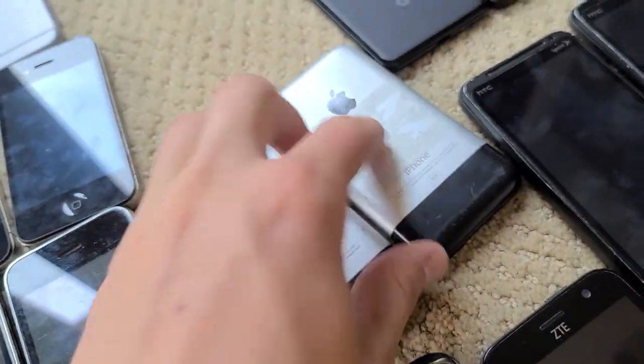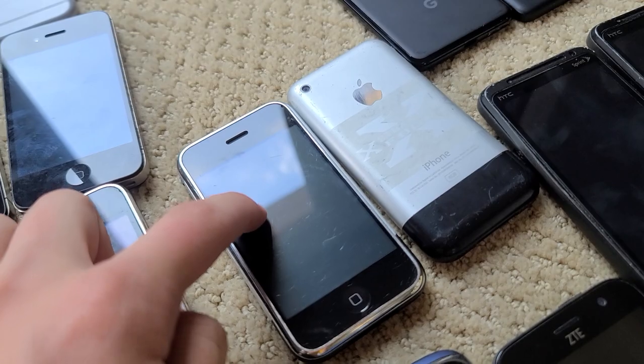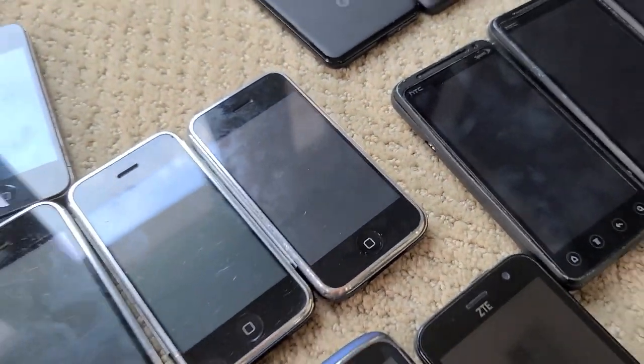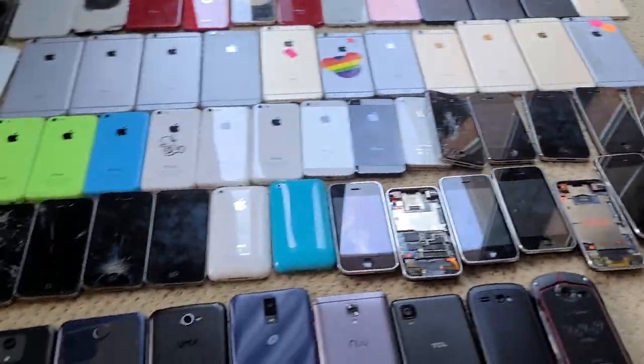Last but not least, I have two iPhone 2Gs. This one I got for $20 with an iPod Mini second gen, so that was a really good deal, and it works completely fine. This one I got for Christmas because I asked for it — it was the only phone I was really missing. So that's all my phones.